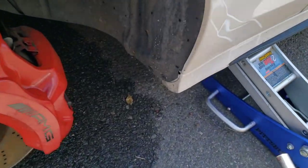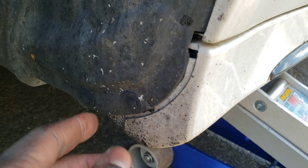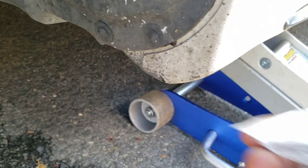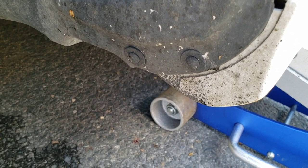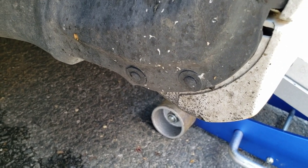To install the front mud flaps, you see these two little clips — you've got to pull and pop these little plugs out. Once you pop those plugs out, that allows you to take the screws provided in the kit and screw them right into those areas. I'm going to get a flathead to pop that out, maybe some pliers.